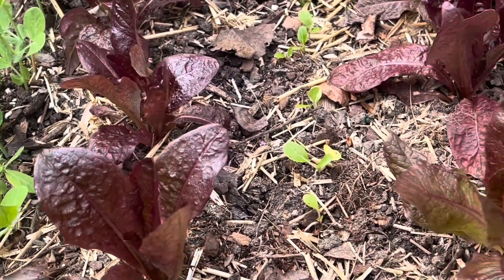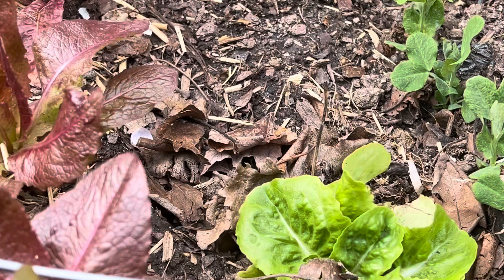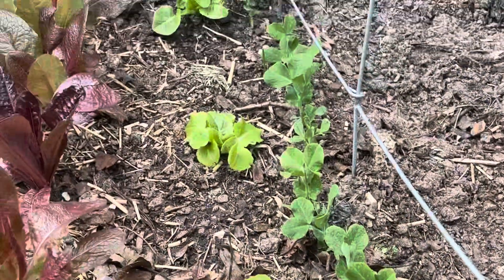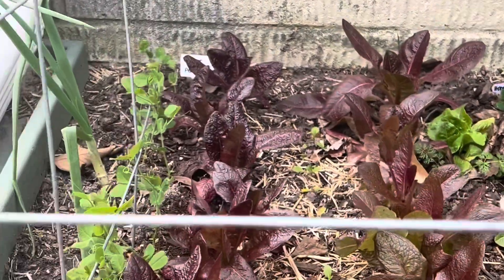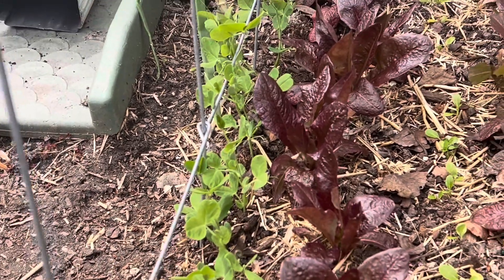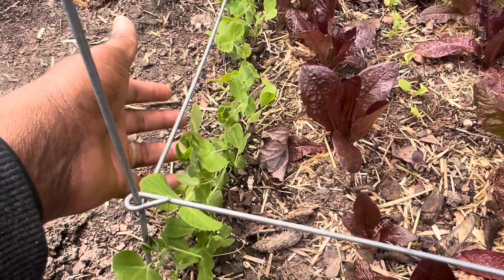So again, romaine lettuce, bok choy, romaine lettuce, and I believe this is a little gem lettuce. But the focus today is on some snap peas that I planted here. What I want to try to do today is place some string in between these big areas here so that the peas will have something to trellis up on.